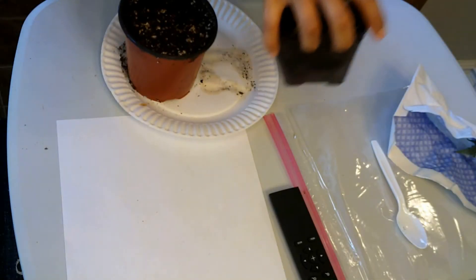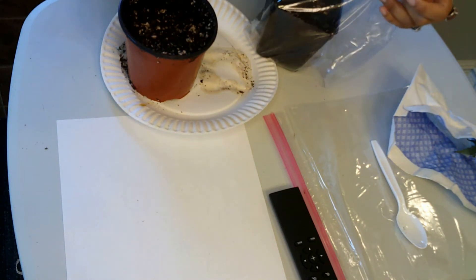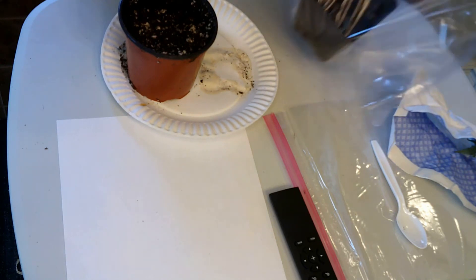Put it in a plastic bag, ziplock. Leave it for a month in a dark place.